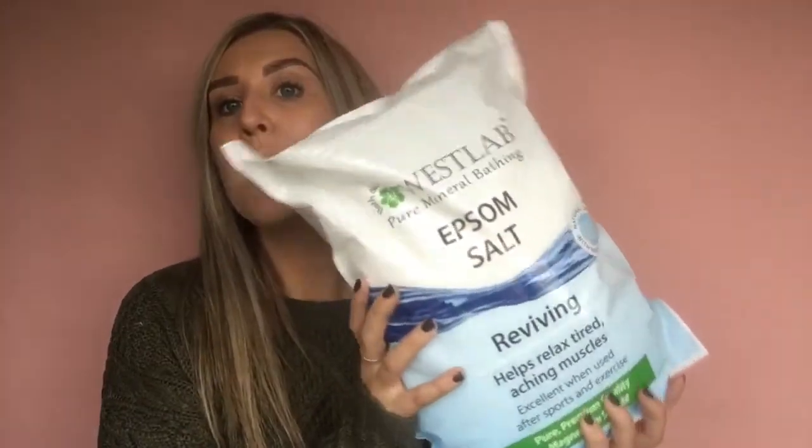I had a look online and Epsom salts actually help psoriatic arthritis — it's a really good remedy for helping ease the pain without medication. West Lab kindly sent me a huge five-kilogram bag to help my mom out. I filled up my pedicure bowl with hot water — note the difference: with psoriasis on your skin you need cool or warm water, but with psoriatic arthritis the hot water really helps soothe the aches and pains within the joints.